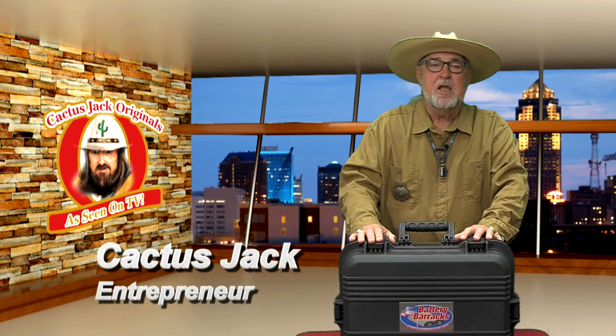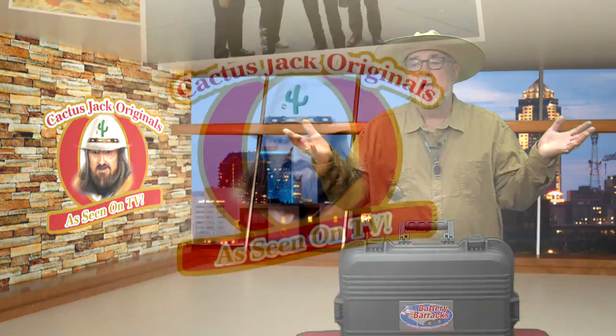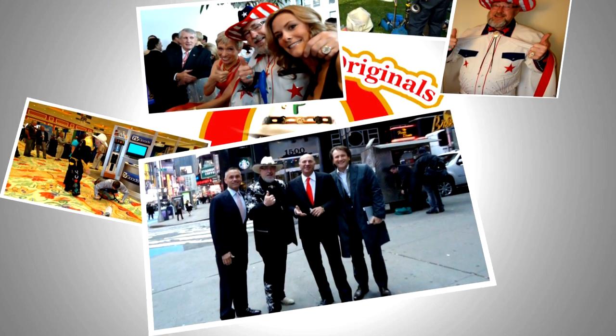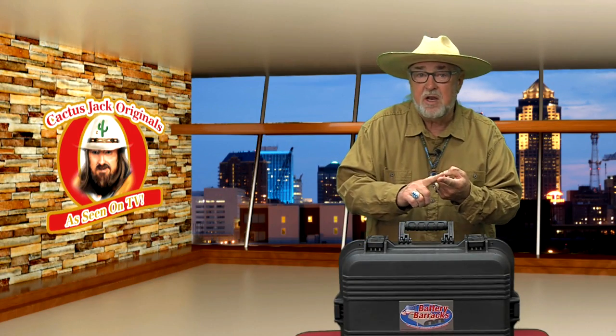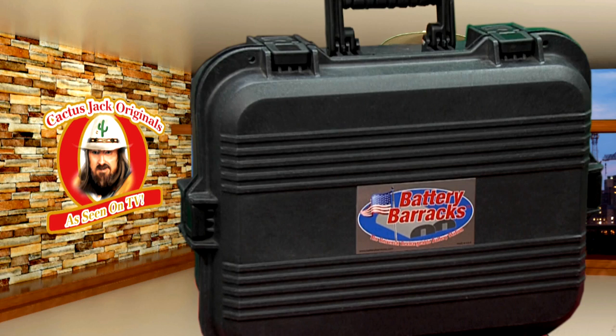Hi, I'm Cactus Jack. You've seen me on Shark Tank and a lot of national TV shows. I'm an inventor — I've got over a dozen patents myself. So I know a product when I see it. What I look for is: does it fill a need? Does it solve a problem? The Battery Barracks does both.